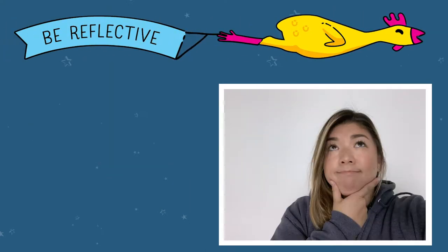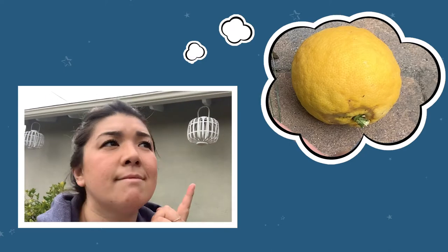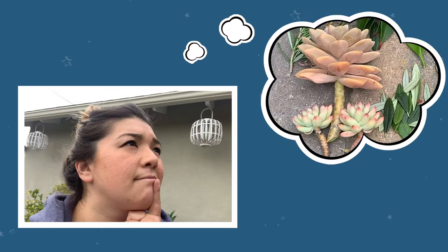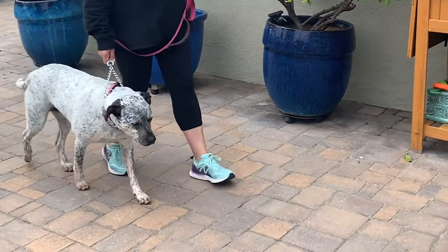Now it's time to be reflective. You'll need to collect at least 20 natural objects in the space you've chosen for your sculpture. Think about what kinds of objects you can collect to make a sculpture that stands out. Maybe you'll want to collect all things of a particular color so that you can make a pattern, or collect objects that are really unique in shape. Maybe you'll even find some things on a walk as you decide what you want your sculpture to look like.